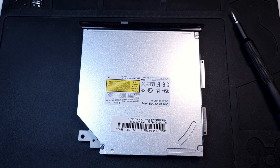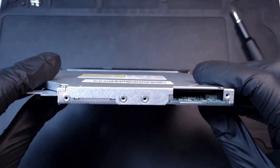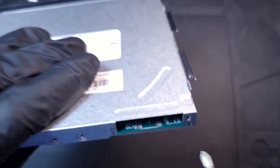A friend gave me this external DVD drive. It's broken — the USB connector is ripped off. He asked me to retrieve a disc that's stuck inside, but I think I can repair the connector as well.